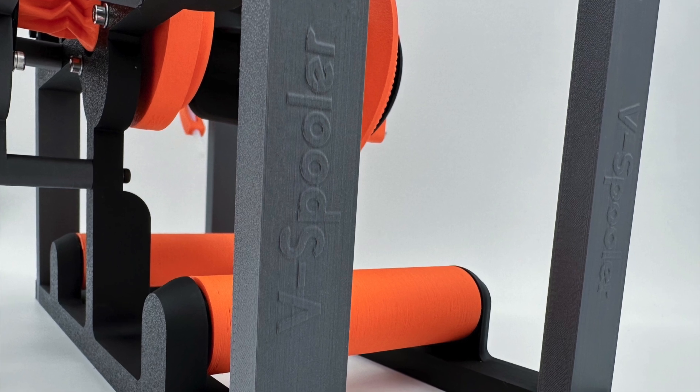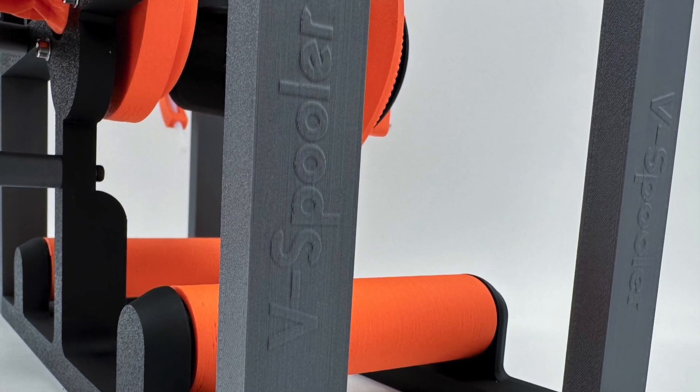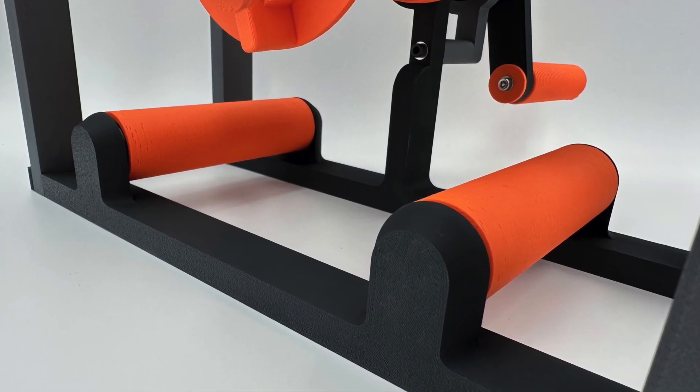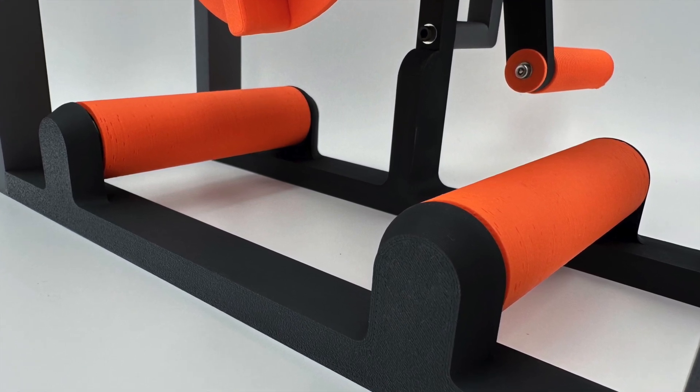You can see the lower parts of the left and right frame have been rounded off around where they connect to the rollers. This is just to make it look nicer, there's no functional change. Only print it if you want to — it's on a plate that is labelled optional.